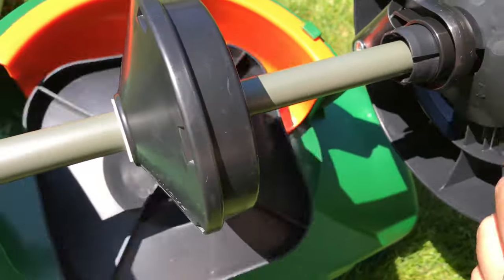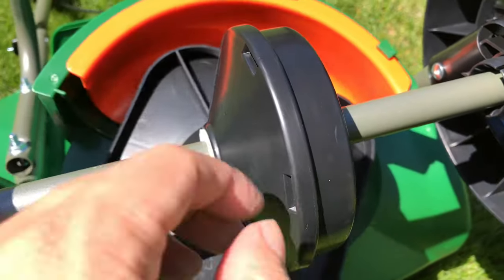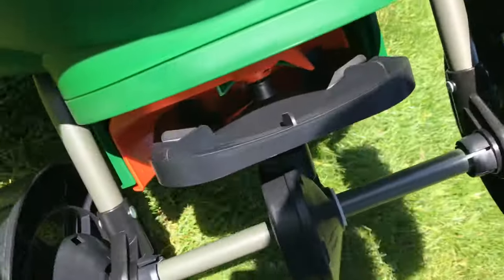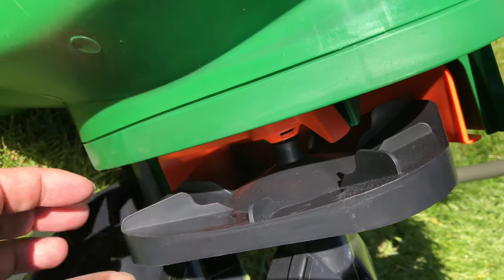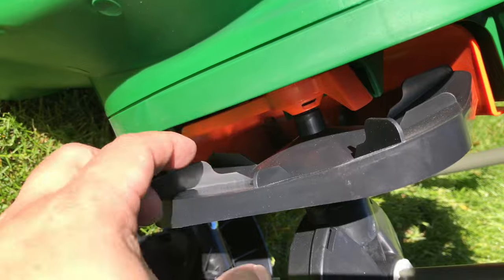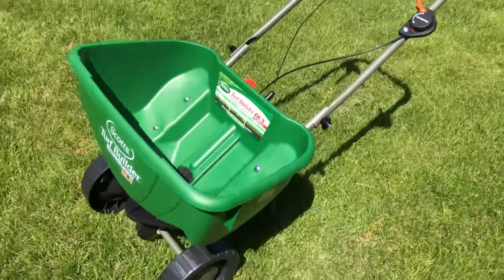You've got a gear here that spins the spinner, but this spinner is plastic too — everything is plastic. If you look closely at the spinner, it's kind of a square-shaped tray with a little kick-up to give things some altitude as it's spinning, and then fins of varying heights to throw everything around. It should work pretty well.